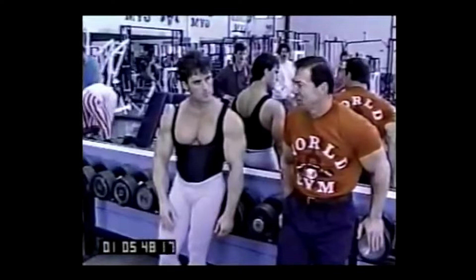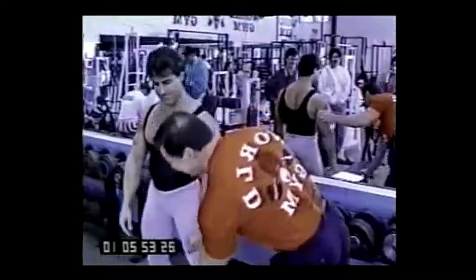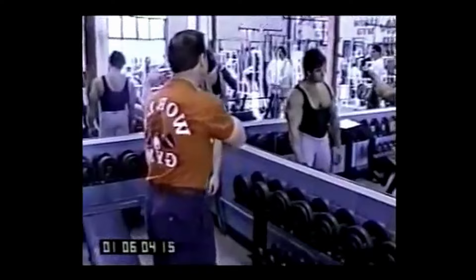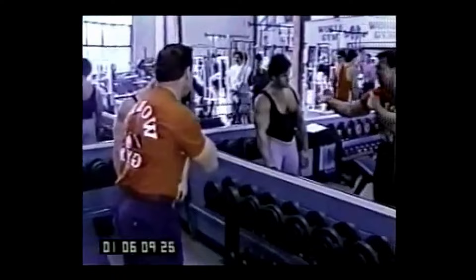With side lateral raises, I want to show you a movement that will really build great delts. You're trying to get this movement — you want to see rear deltoids in the mirror. If you can't see your rear deltoids, you're doing too much frontal deltoids. You don't want that. When you start going like this, it's frontal — you want to be like this.